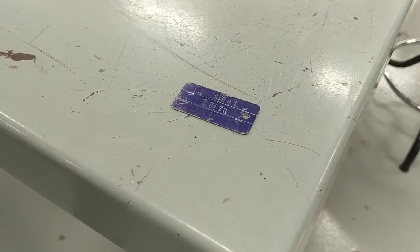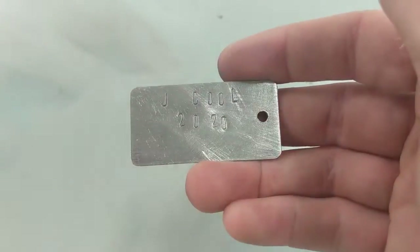I use layout fluid on my metal to make it easier to see in the video — my students don't, but if you need to, use some sandpaper to clean up your metal and you're finished. If you teach shop, I'd love to hear the projects you use in your classroom in the comments below.